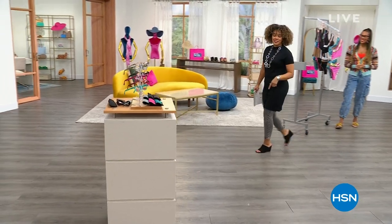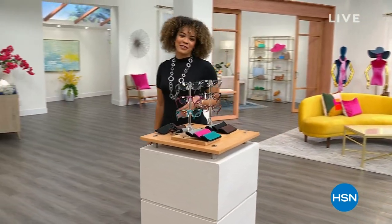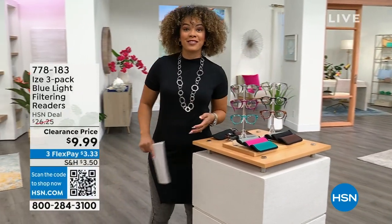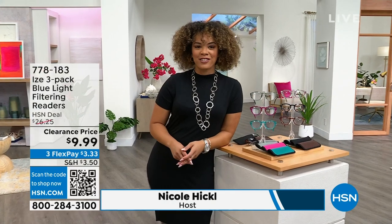It's 10 o'clock here on the East Coast. Good morning, everyone. My name's Nicole Hickel. We're here every Thursday from 9 to 11 for Obsessive Style with Nicole, and it's our opportunity to share some great pieces that we have here at HSN.